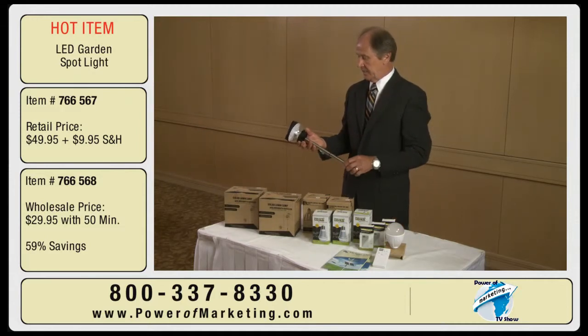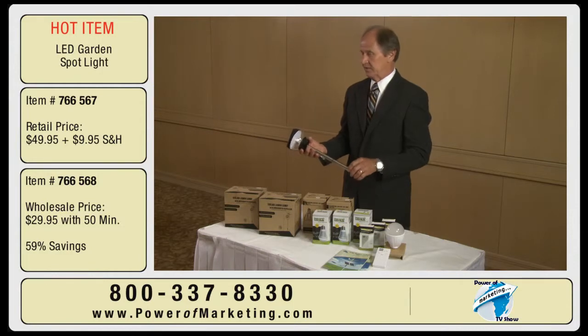It not only is a nice yard light as far as the workmanship and the quality control, but it also provides a mosquito repellent.